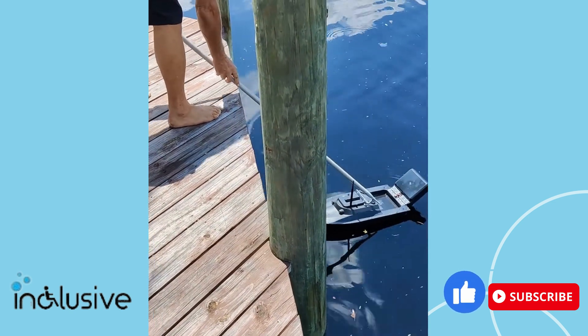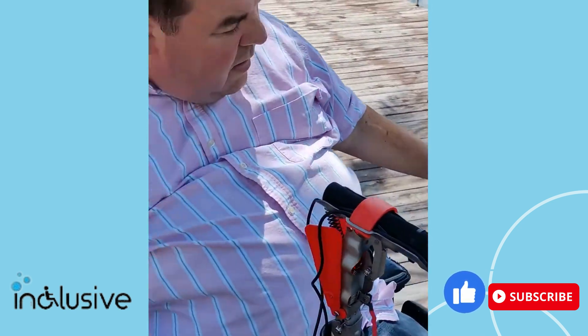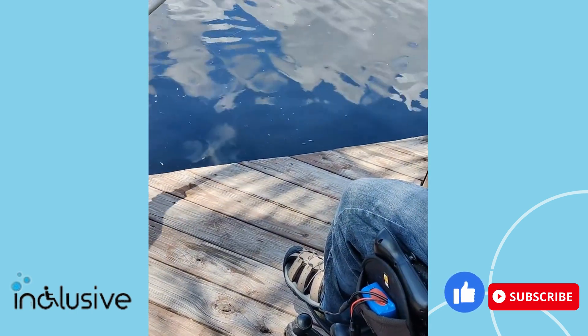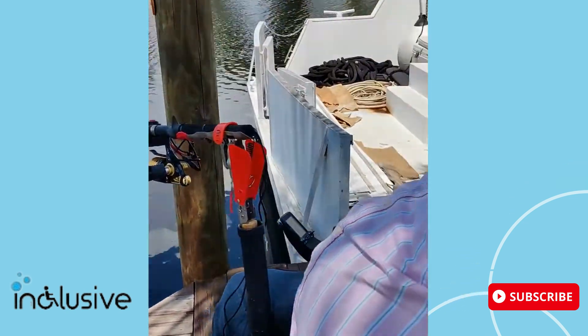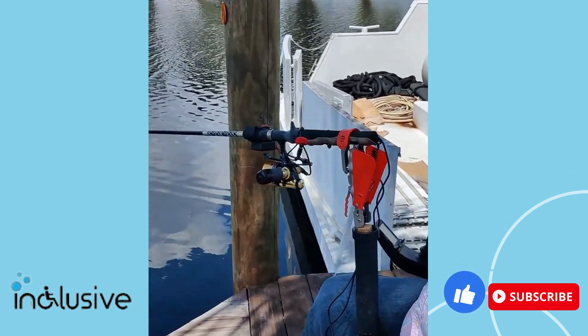All right, now I can set down the remote. Peter's bringing it back in with the hook. Now I could also just leave the boat in the water — we've done that a few times. I just left the boat in the water, and once the bait box is there, I just dropped my bait right into the bait box and it went out again.